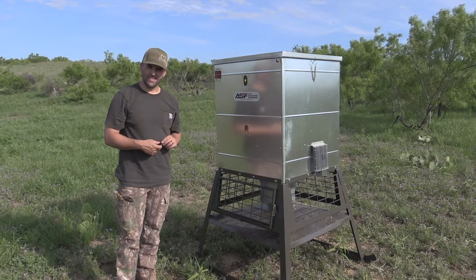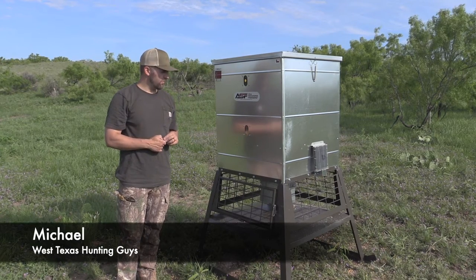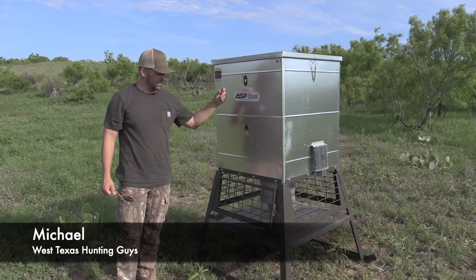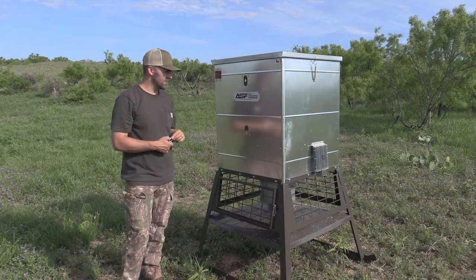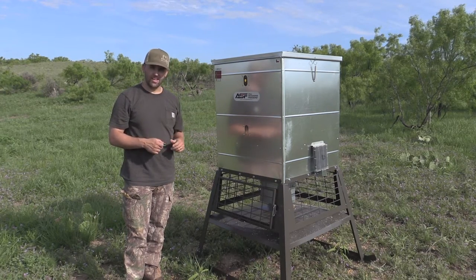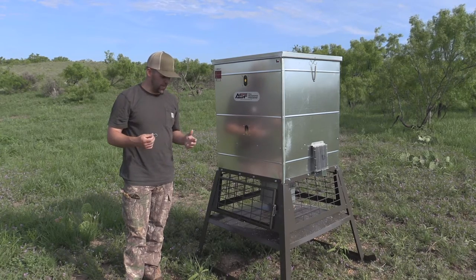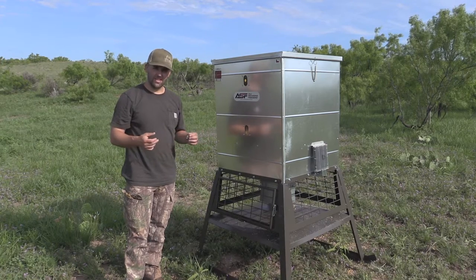Hey guys, Michael with the West Texas Hunting Guys here to do a feeder review. We've upgraded ourselves to some super quality feeders — actually did some research and looked at some better quality stuff. This is a 600-pound stand-and-fill feeder that comes from All Seasons Feeders. If you haven't ever heard of this brand, go check them out and look at their website. After getting this feeder, we found it had great reviews.